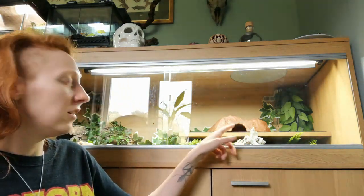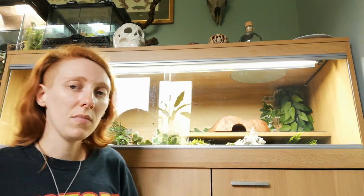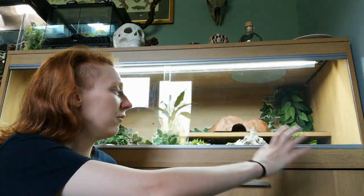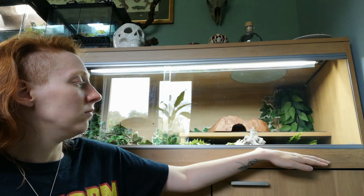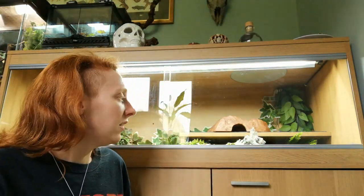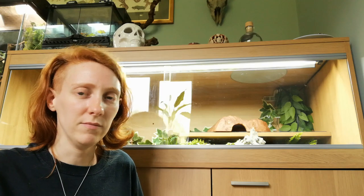I've put slate up here underneath this hide — natural dark slate, which they said absorbs the heat really well. And it really does: the heat comes down, gets absorbed by the slate, and then the slate radiates the heat and warms up the whole area. Even right at the bottom it's about 30 degrees surface temperature, and underneath this hide it's about 31–32 degrees — perfect temperature. The air temperature on the warm side ranges from about 28 to 30, and the cool side is about 24. Bang on, really.